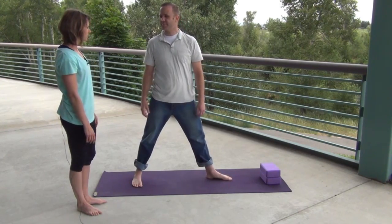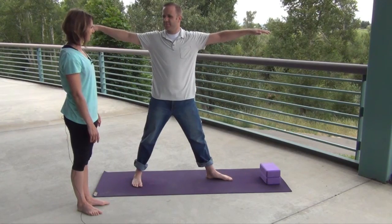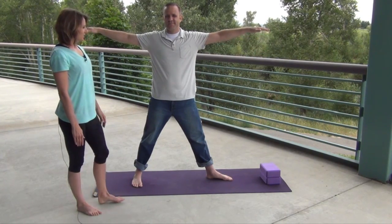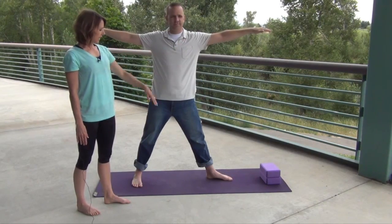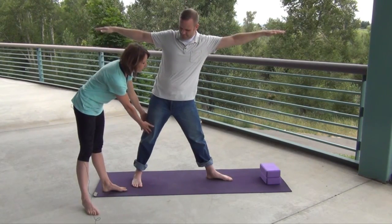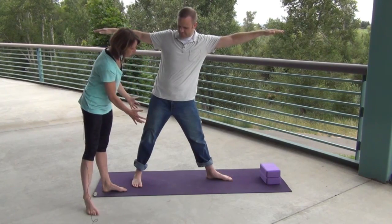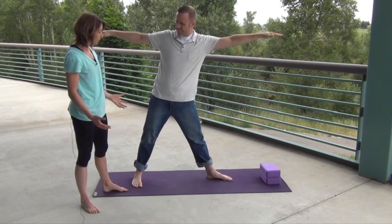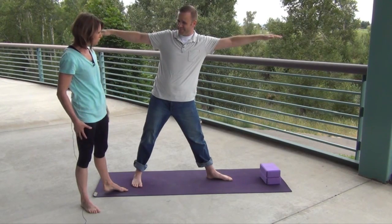Raise your arms up to shoulder height with a nice inhale. Now on your exhale, you're going to start to reach out the front hand over that leg, but make sure that your knees are pulled in and that your inner thighs are rotating inward and your outer thighs are rotating outward — so you have a nice strong, stable base.